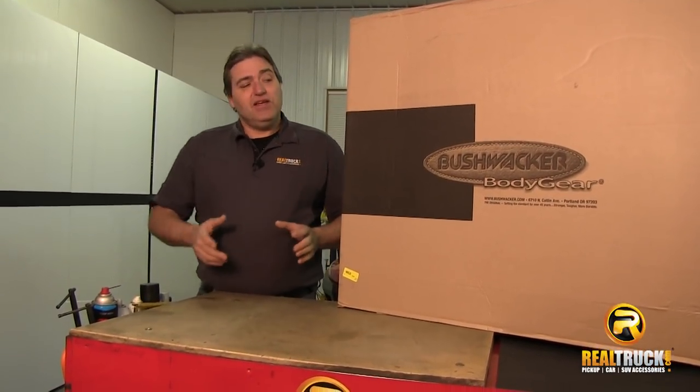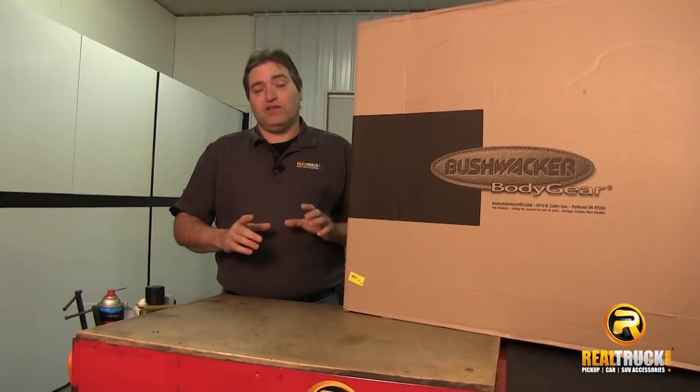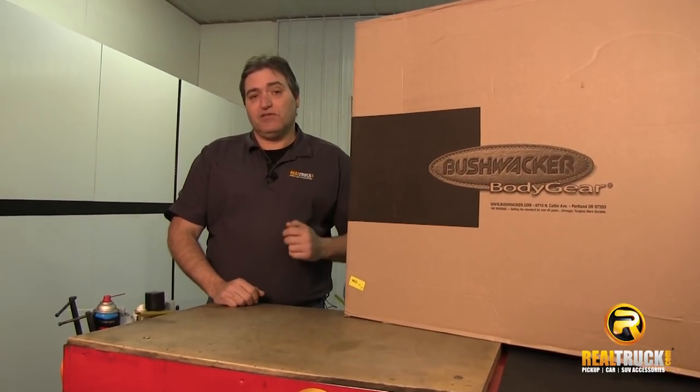Hey guys, John here with RealTruck.com. Today I'm going to show you how to install the Bushwacker Pocket Style Fender Flares onto this 2014 Chevy Silverado.